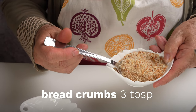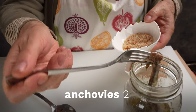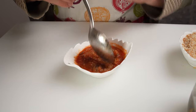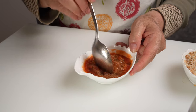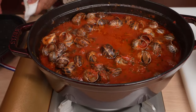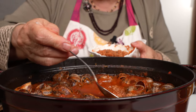Grandma says the last thing to do is to create a flavorful thickener for the finished sauce — and she says this is Grandma's secret: a few tablespoons of breadcrumbs blended with a couple of anchovies and a bit of the snail sauce. When the sauce is finished, she adds the thickener to it and leaves it covered for a few minutes before serving.